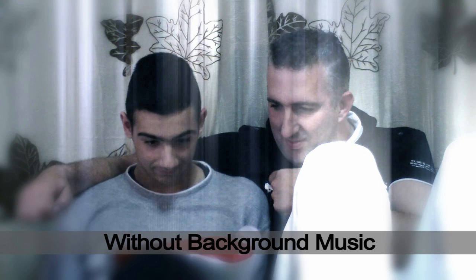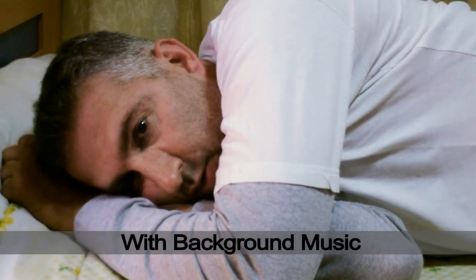The sixth tip is use background music. Here's a video without background music, and here's a video with background music.